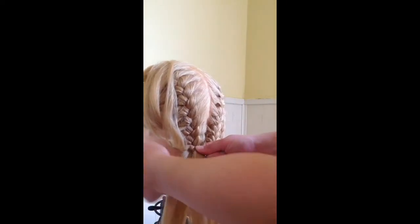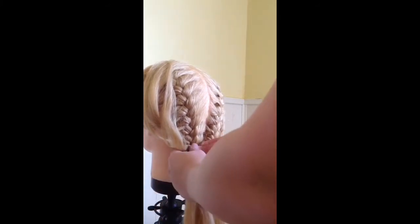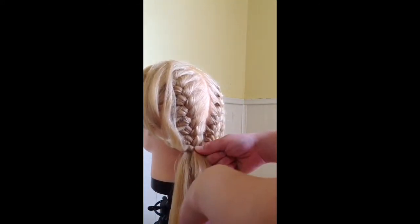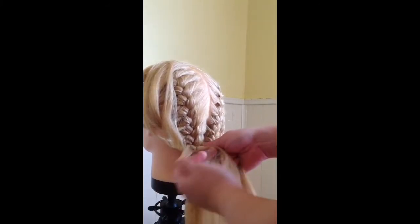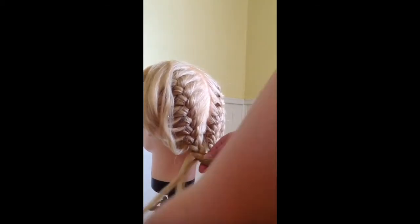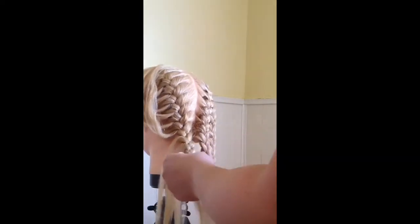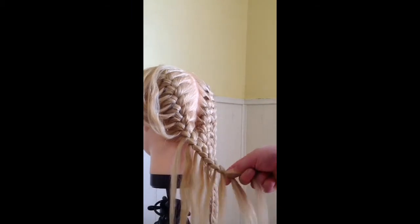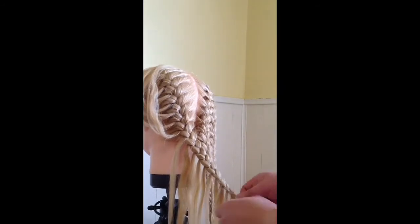From this point there are a couple of different things that you can do. You can put an elastic on and just have it as pigtails from here. But what I did on this braid is to continue my feather pieces all the way down until I almost run out of hair. Since you're not adding hair in anymore, as you braid the pieces you're braiding with are going to get smaller and smaller. So when you get down to the ends and barely have any hair left to braid, go ahead and stop taking feather pieces out and just finish off with a three strand braid all the way to the tips and add an elastic to finish it off.